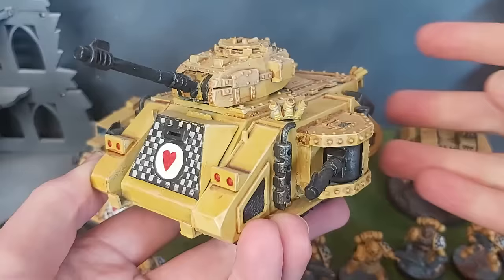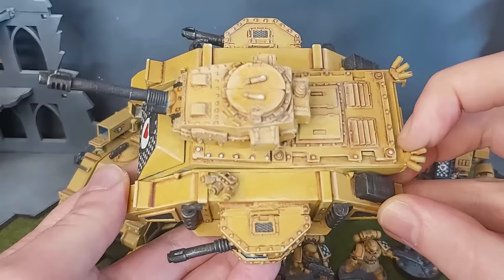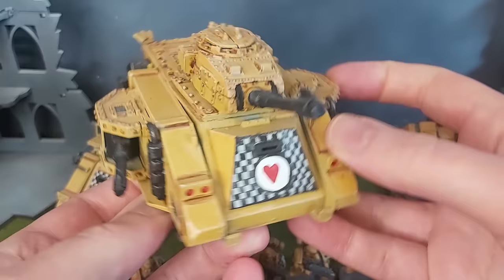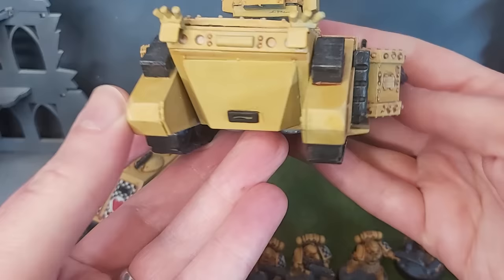The other Predator I've got is the 1996 metal-plastic hybrid — the Predator Destructor, the one with the autocannon. I think the kit came with heavy bolters or lascannons. This one's got the lascannons, and checks and hearts to boot.